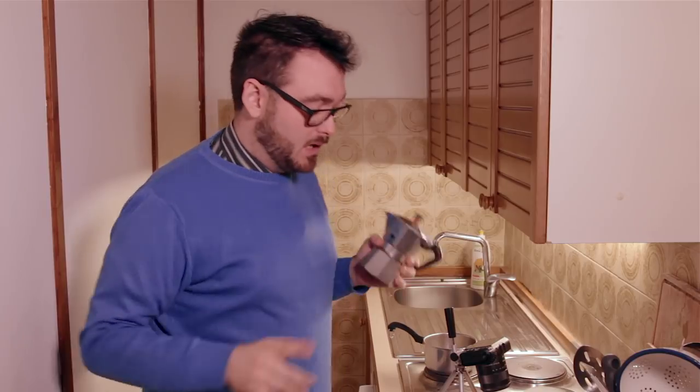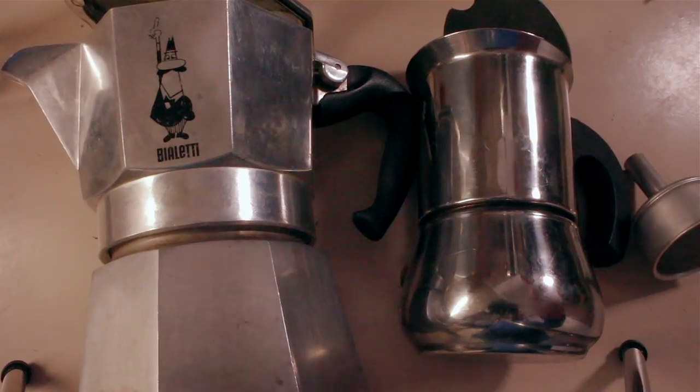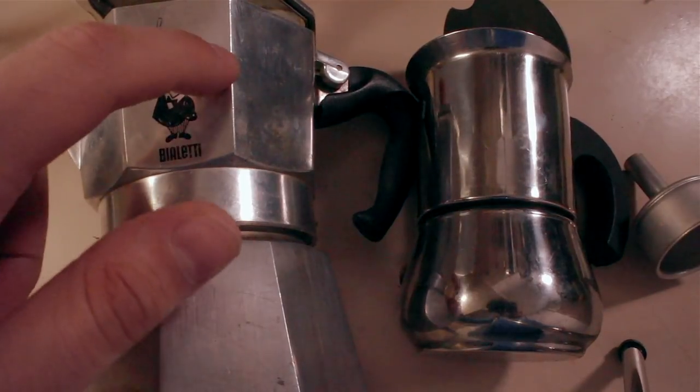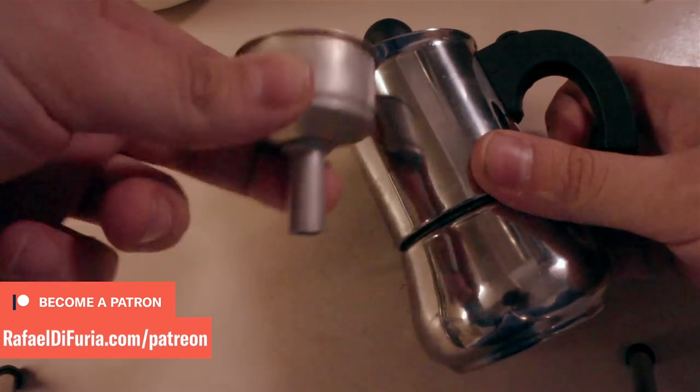While we're waiting for the water to pre-boil — and yes, I'm saying boil the water separately from the mocha pot — one thing that might help the flavor is to get a stainless steel mocha pot rather than an aluminum one. After a while, aluminum will start to break down and you'll taste it — it becomes gritty and metallic — but you may not notice right away because it builds up slowly over time.